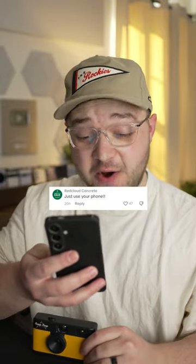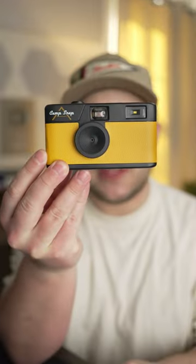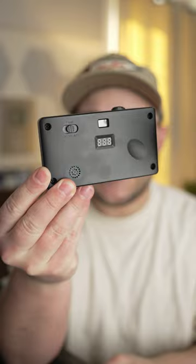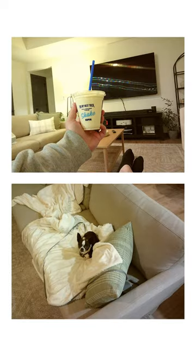Just use your phone. So it seems like maybe not everybody is on board with this $65 digital version of a disposable camera. I mean, let's face it — the photos that this camera takes are going to be worse than the photos that your phone takes.